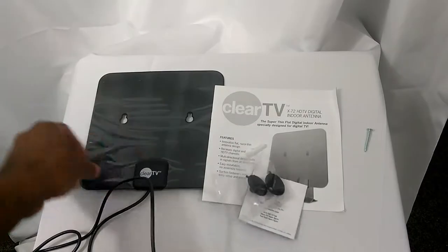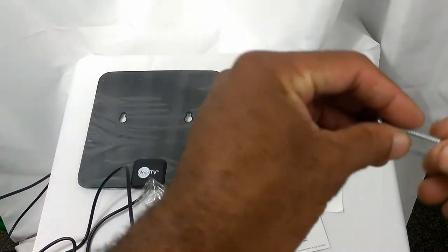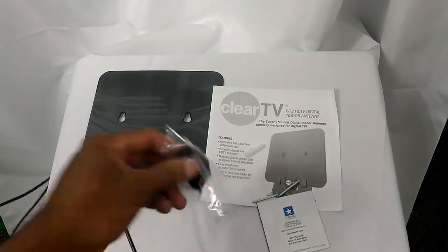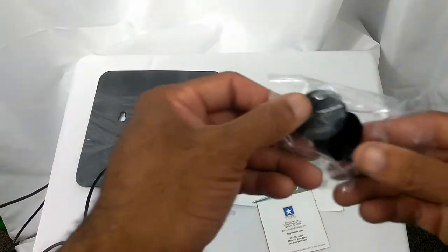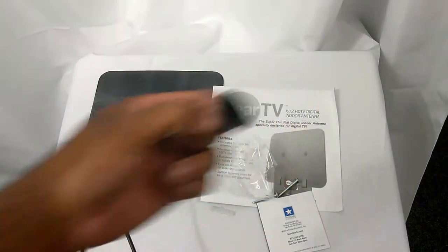So you have the mount. It looks like you have the option to nail it, screw it onto the wall, or you got these suction cups right here — you can mount it to a window.